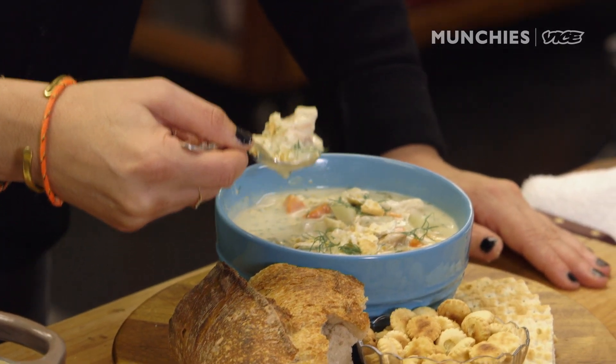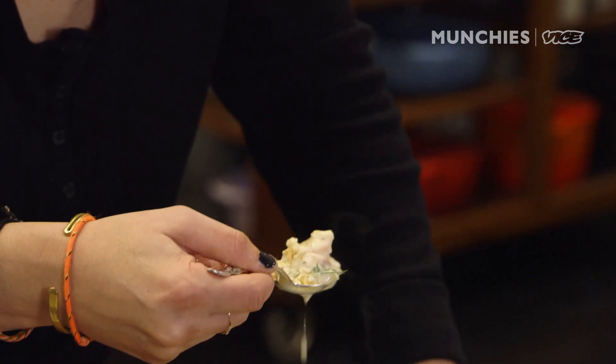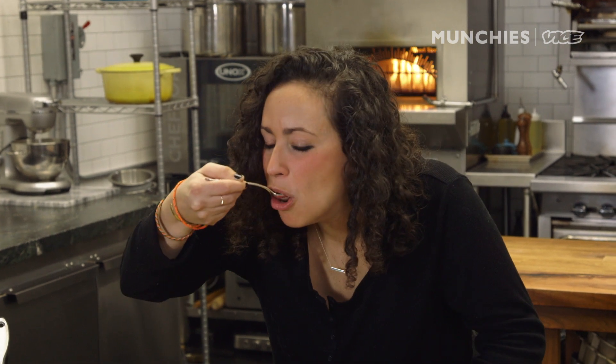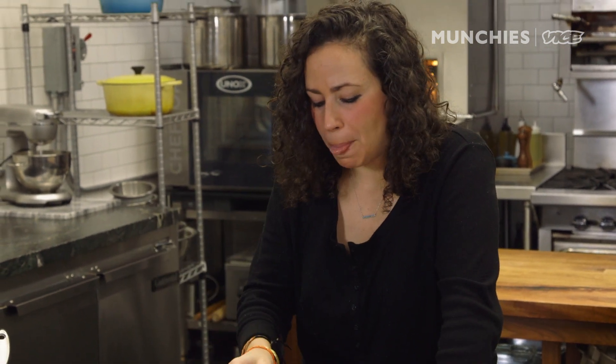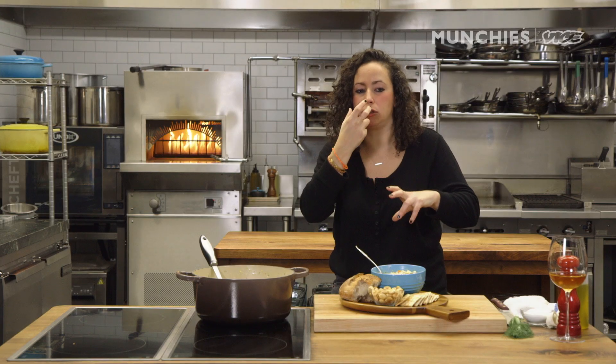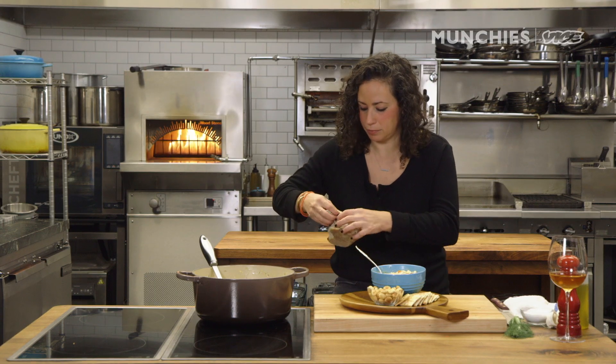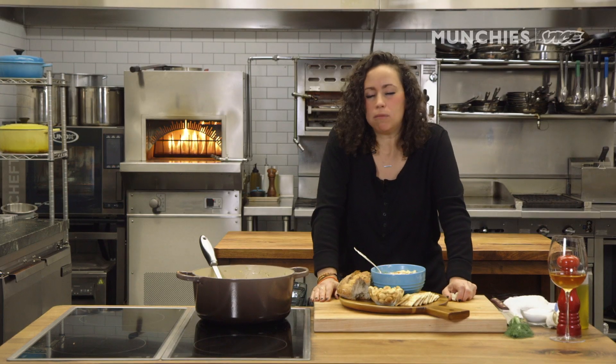I'm not going to get a bite of everything in this because that's impossible, but I love this. You can kind of taste everything — the shrimp, the fish, that creaminess from the potatoes. It's thick, it's warming, it's so good. Dip some bread in that. For the recipe, click the link below.